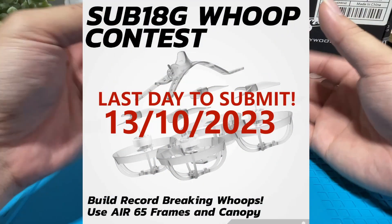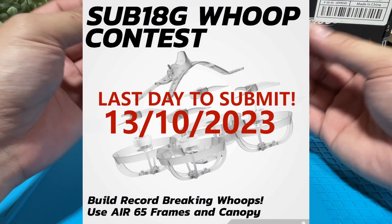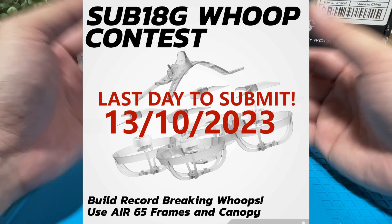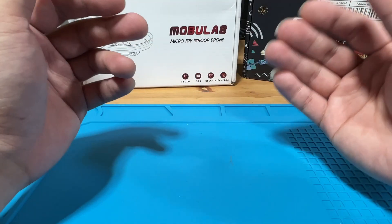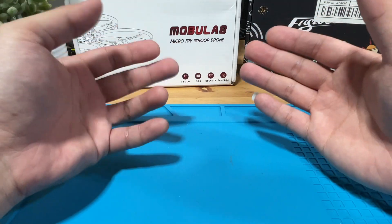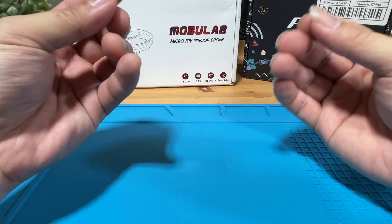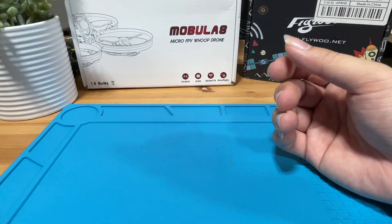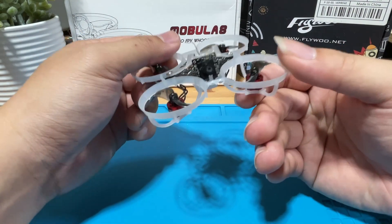This video is made for the BetaFPV sub-18g OOP contest, where we are supposed to build as light as possible using the new BetaFPV 65 light airframe and a canopy. BetaFPV was kind enough to send me a Meteor 65 airframe and a canopy via their Facebook giveaways to complete this contest, and this is my outcome.